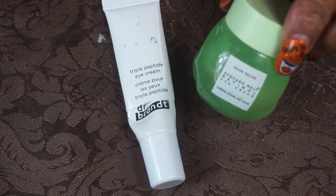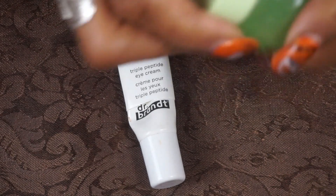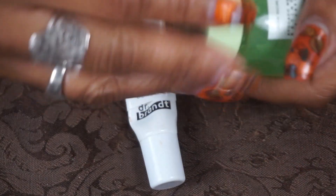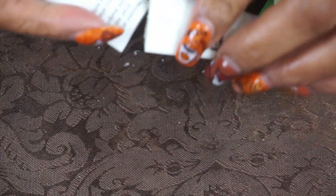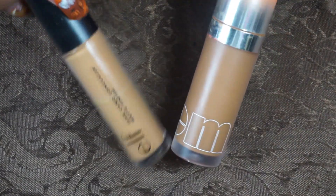For my eyes, for my eye cream, I used up the Glow Recipe Avocado Melt Eye Cream — I used it all up, I wanted to get rid of that. Then the Dr. Brandt eye serum — I opened that and used it up as well. So I got rid of two eye treatments.